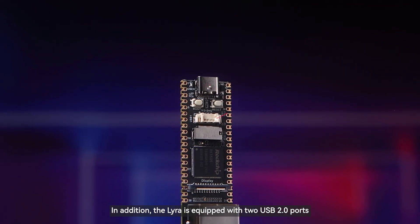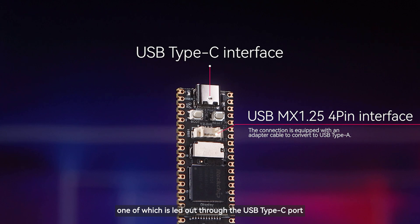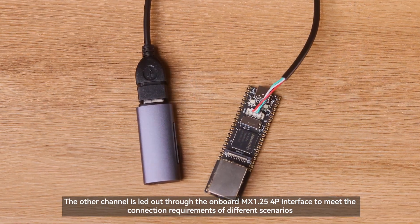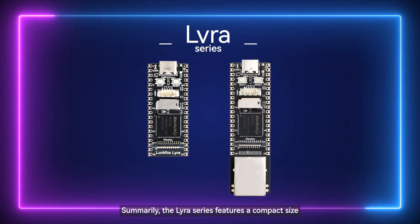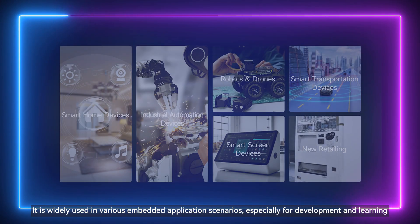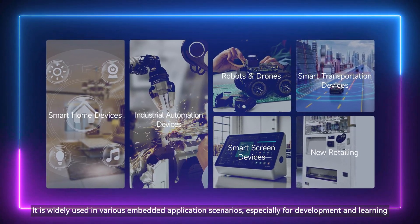In addition, the Lyra is equipped with two USB 2.0 ports. One is led out through the USB Type-C port, and the other is led out through the onboard MX1.254 pin interface to meet the connection requirements of different scenarios. In summary, the Lyra series features a compact size, leads out rich peripheral interfaces of the RK3506G2 to the greatest extent, and is widely used in various embedded application scenarios, especially for development and learning.